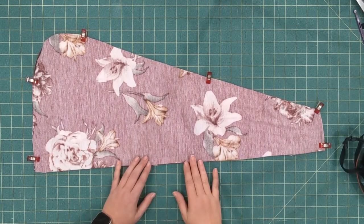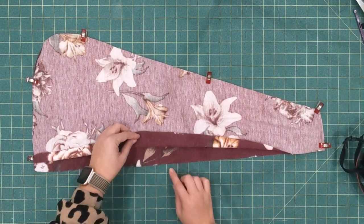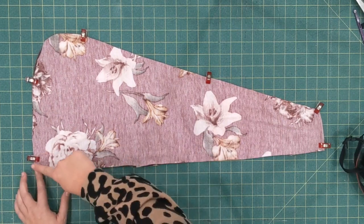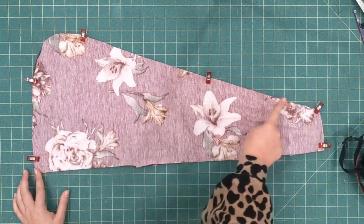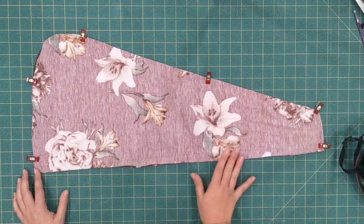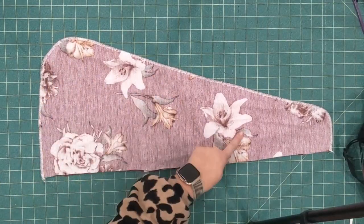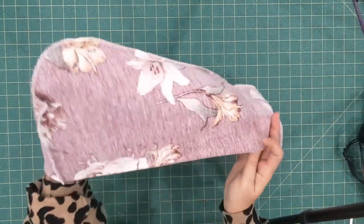I've cut two pieces of my pattern piece and I have them right sides together. You're going to sew all around, leaving just this straight edge unsewn, with a half inch seam allowance. I've sewn the two together.